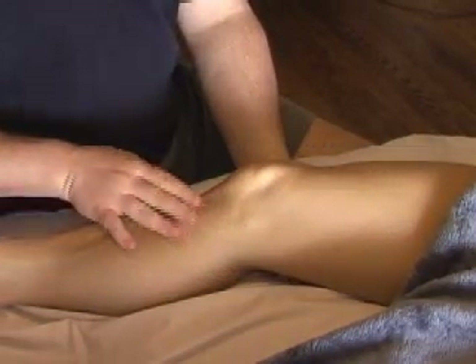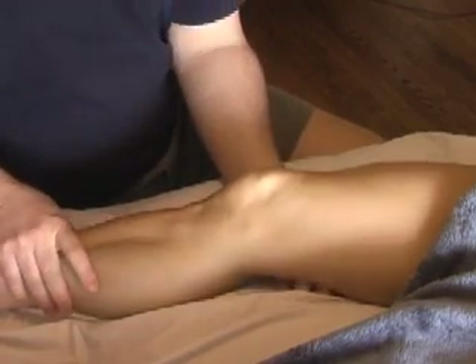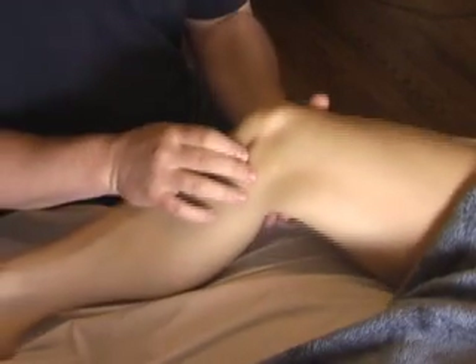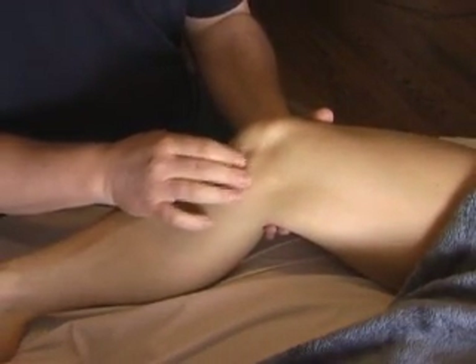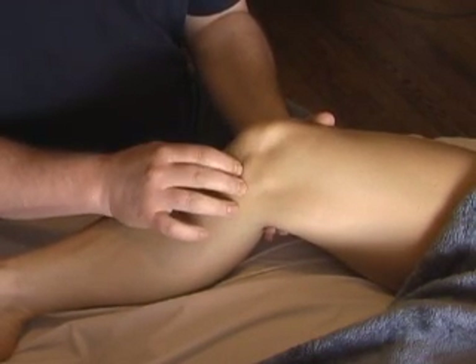We're here to palpate the structures in the antero-medial aspect of the knee. You can palpate the joint space by flexing and extending your partner's knee, and you'll feel the tibia distally and the femur proximally. Feel the margin of the joint space here.